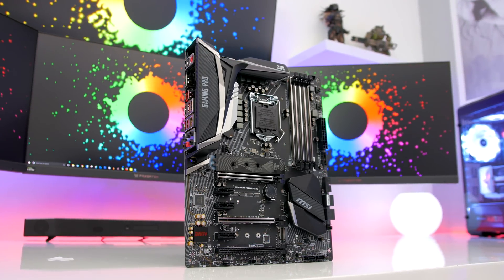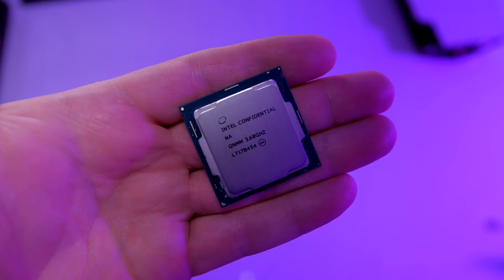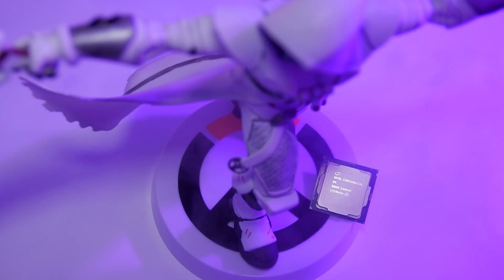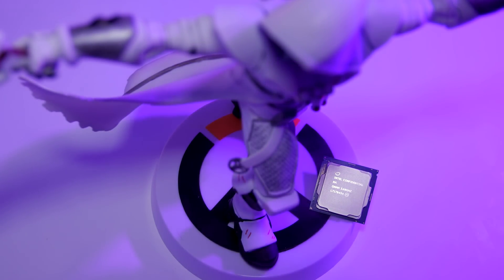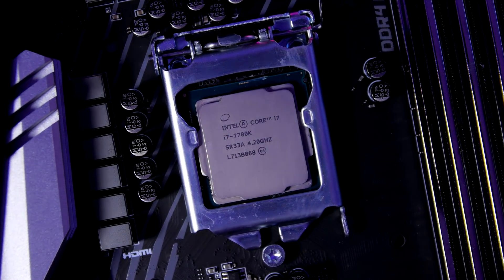The motherboard still has the same LGA1151 socket as Z270, but if you've recently bought a shiny new 7700K processor, it will not work with this or any of the other Z370 motherboards. The lineup only offers support for Intel's 8th generation processors.